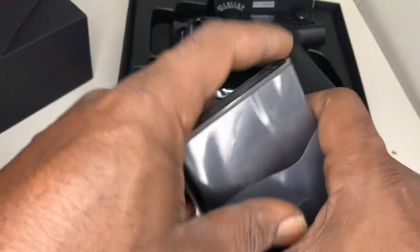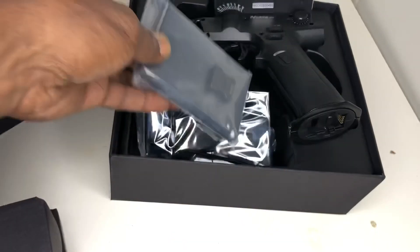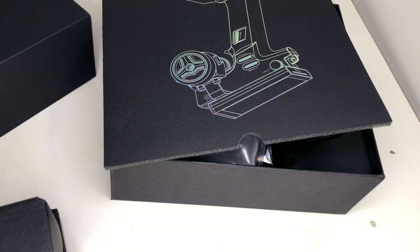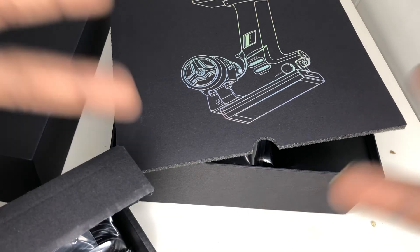Well folks, that's it. Those are the goodies for the mini drift build. I appreciate you guys watching. Don't forget to like and subscribe — Aussie Guru, and I'm out.